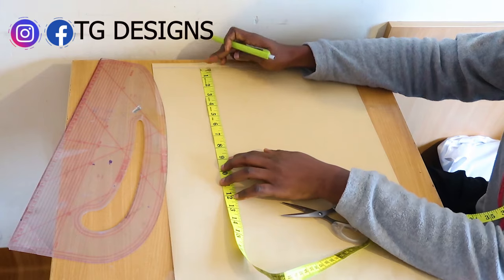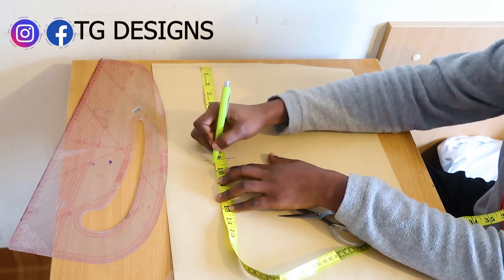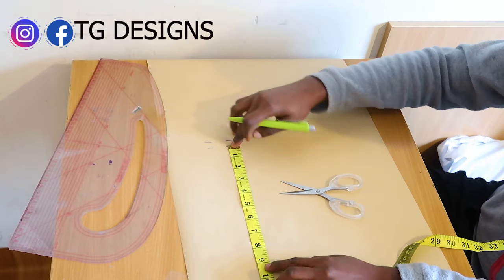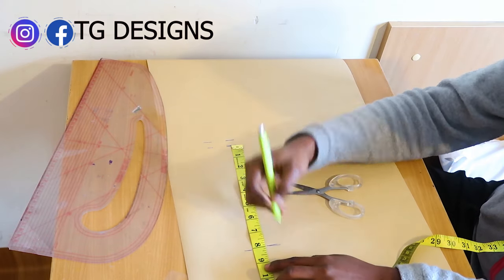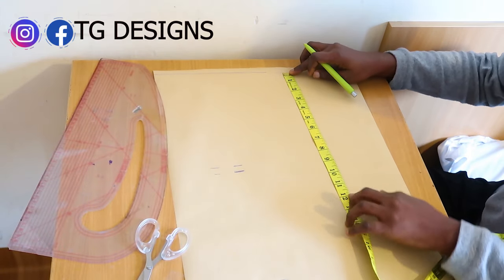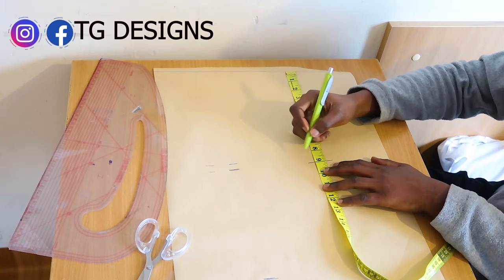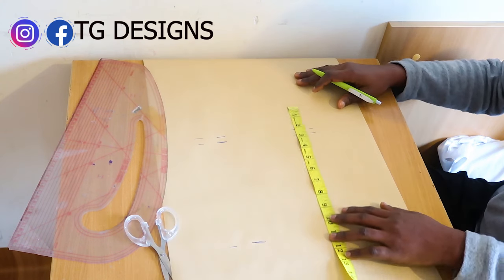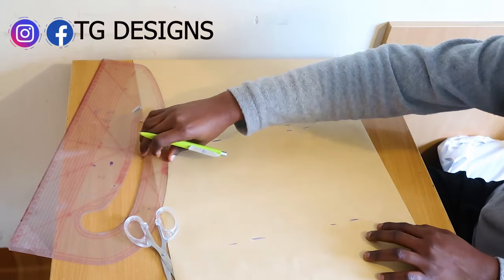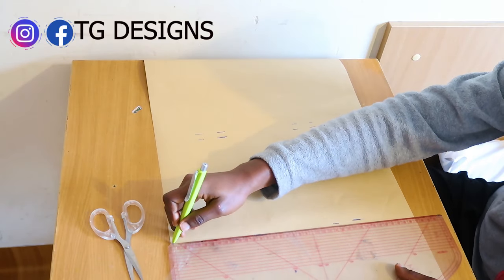Shoulder to arm hole we have 9 inches, shoulder to bust we have 9 and a half inches, bust to waist we have 8 inches. I will go ahead now with my pattern master and connect this line together.